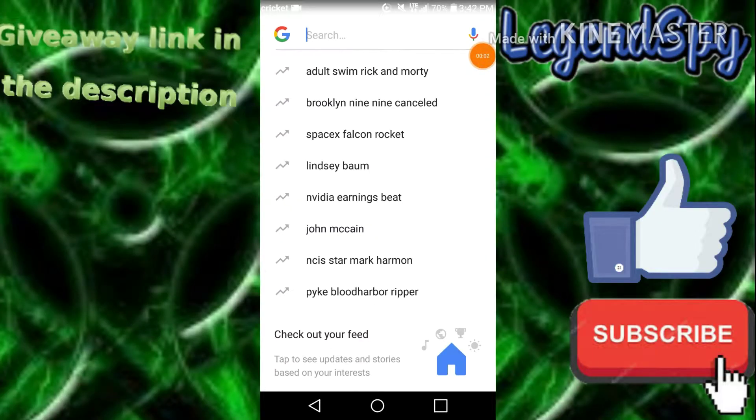Hello everyone, welcome back to another video. Today I'm going to be showing you guys how to watch every movie and TV series for free, 100% working. It's a safe link — this is why I'm showing you guys. I only show you guys safe links because I don't want you guys to get viruses and stuff.